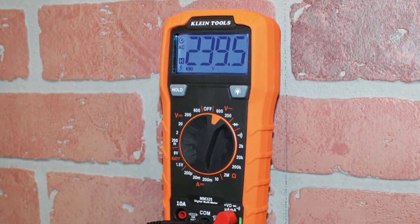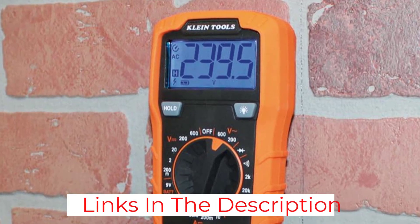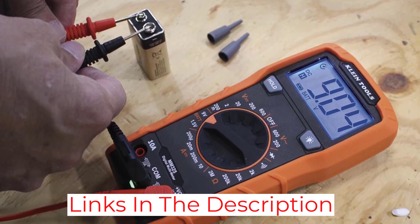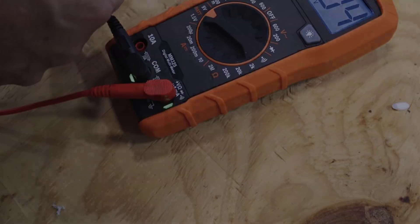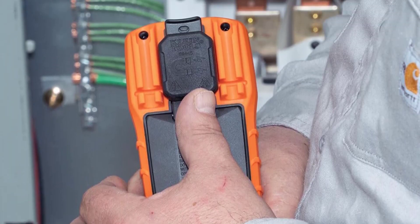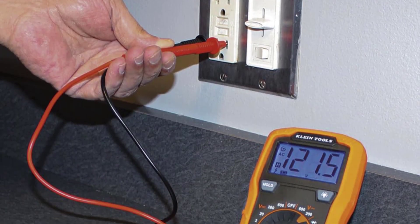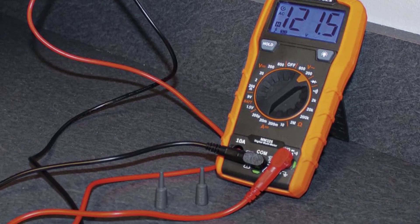It even has a battery testing feature — always a nice perk — with 9V and 1.5V settings, which covers AA, AAA, C, and D cell batteries, and it also functions as an audible continuity tester. The backlit LED display is easy to read in low-light conditions, and the large digits reduce the chances of misreading measurements. A handy kickstand props it up for hands-free use, and the included case protects the device from drop damage up to 2 meters.